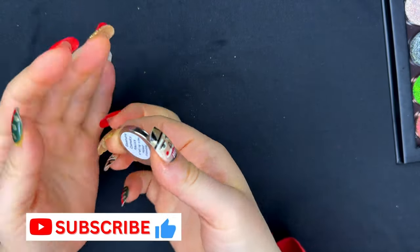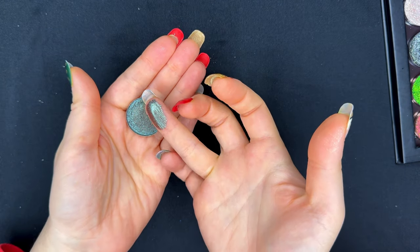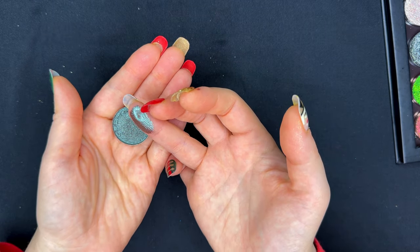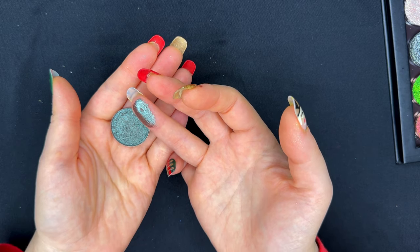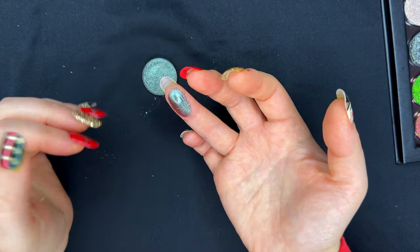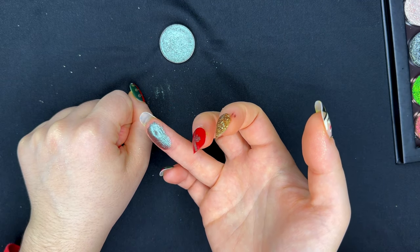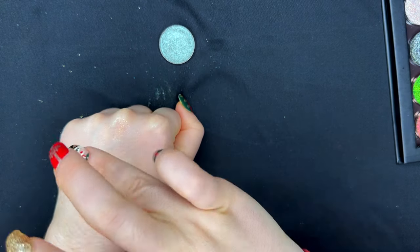Our second color in this row is from Glaminatrix. This is Peacock. This is one of those beautiful duochromes. Not all of these colors are going to be multichromes or even duochromes — some of them are flaky, we'll have metallics and monochromes too. But these are, to me, very special shades, all of them and very Christmassy. As you can see, this one is a duochrome with a burgundy base and a beautiful tealy green glaze over it.